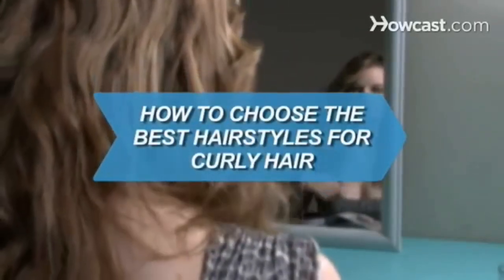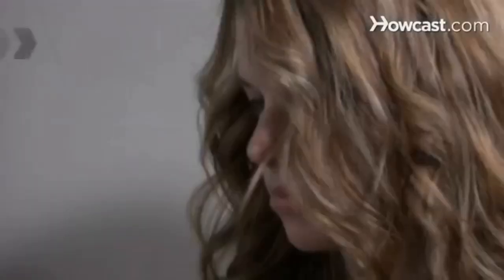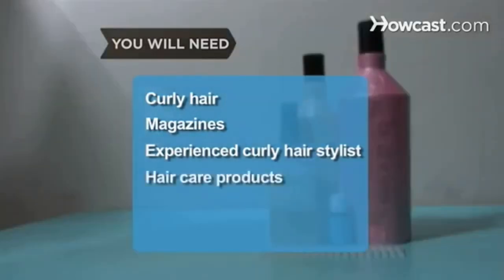How to choose the best hairstyles for curly hair. Curly hair is fun and shows confidence. Follow these simple steps to choose the best hairstyle for curly hair. You will need curly hair, magazines, an experienced curly hair stylist, and haircare products.